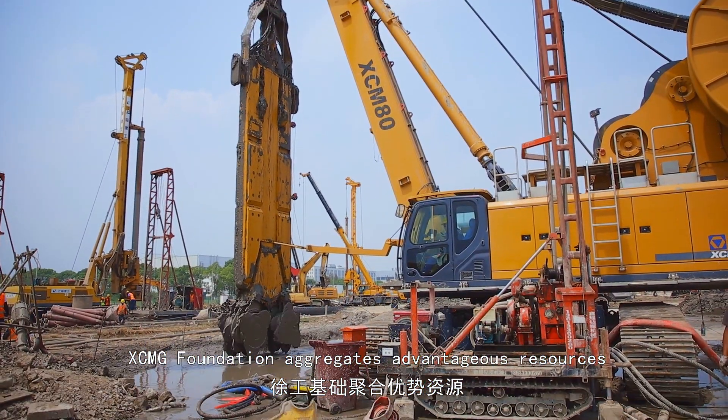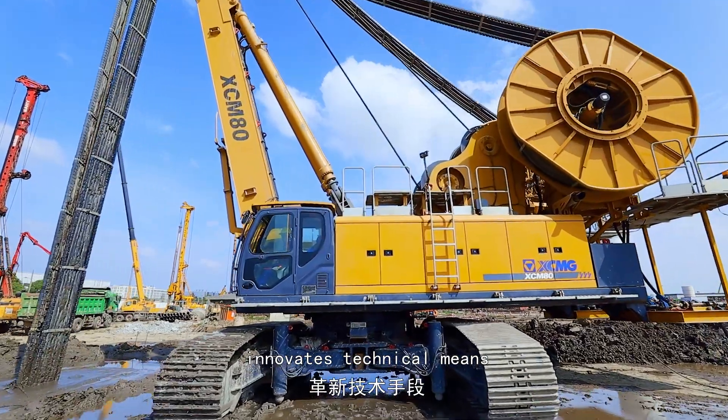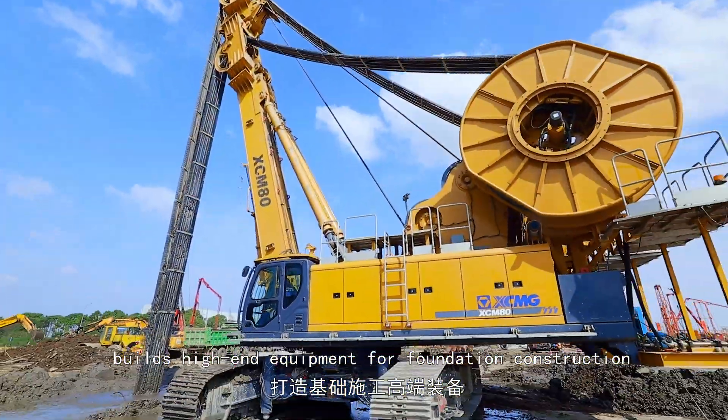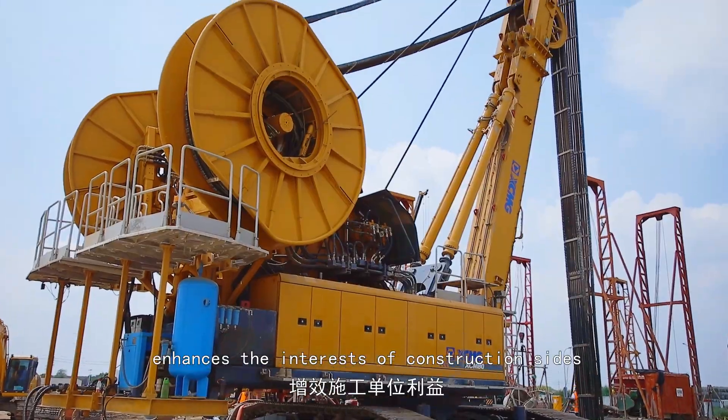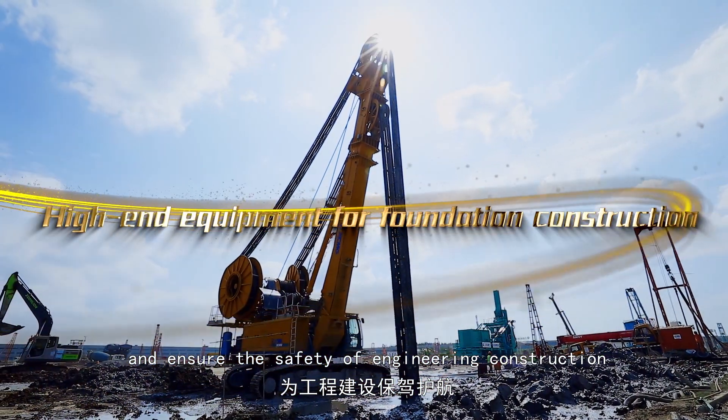XEMG Foundation aggregates advantageous resources and innovates technical means. Its high-end equipment for foundation construction enhances the interests of construction sites and ensures the safety of engineering construction.